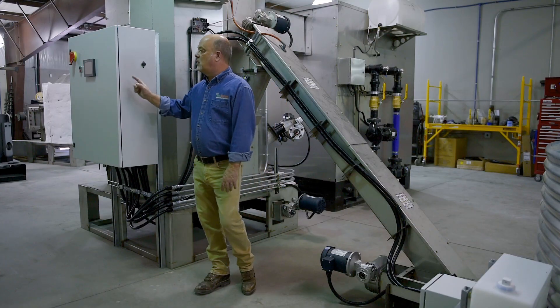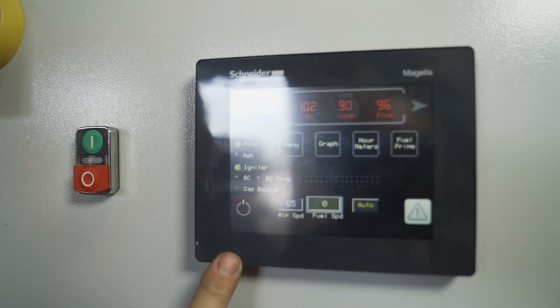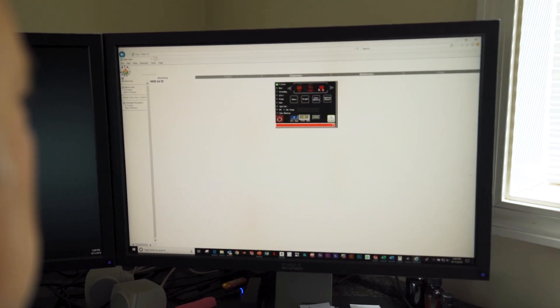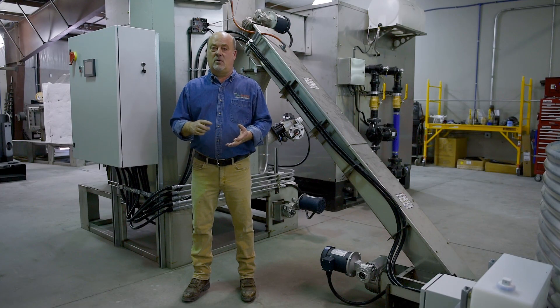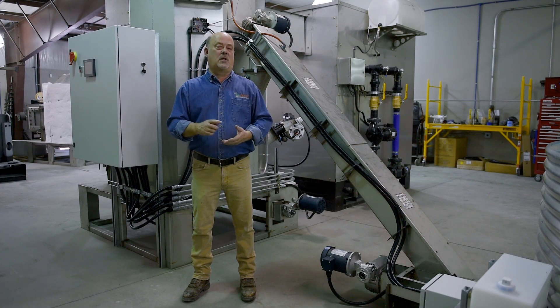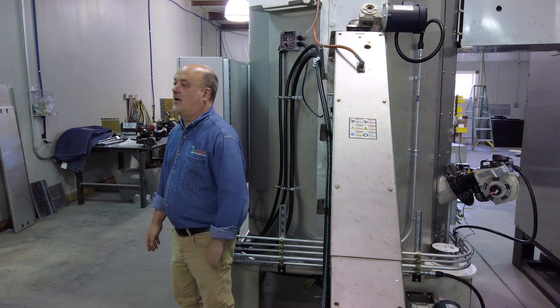Over here we have the control box. It does have a touchscreen control — of course your mandatory on and off. We have the ability to hook up to the internet. But primarily with the controls, you can monitor everything that's happening. The computer is taking care of all the adjustments to the air and fuel rates and the safety issues, so you can rest assured that the controls on this machine will handle any need that you have.